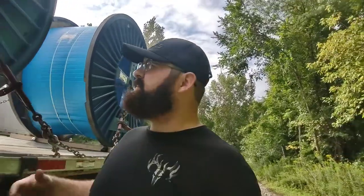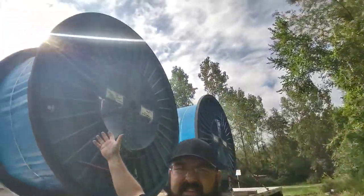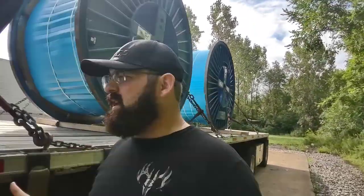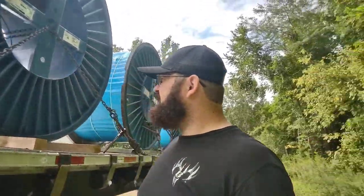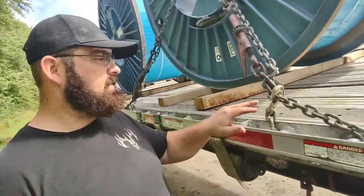I'll probably get a little more in depth about this later on, but obviously these are a little top-heavy. So if you're driving this and you pick these up, corners are a good idea to go really slow. Who cares who's behind you — take your good old time and just get where you got to go safely without screwing anything up.